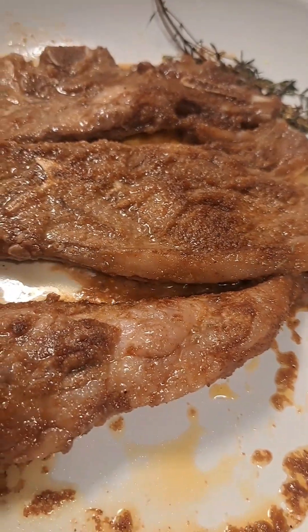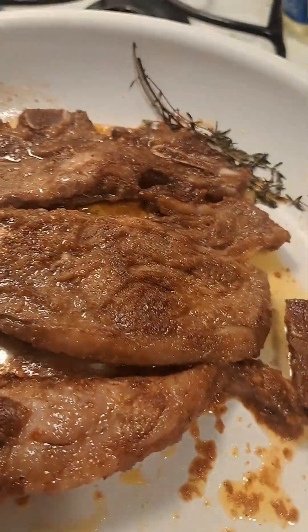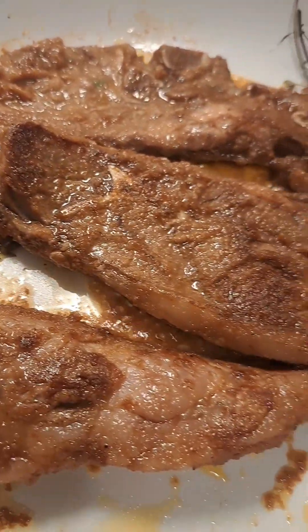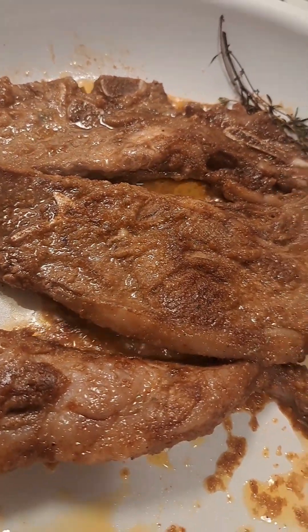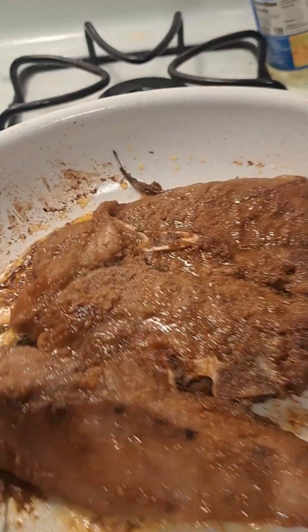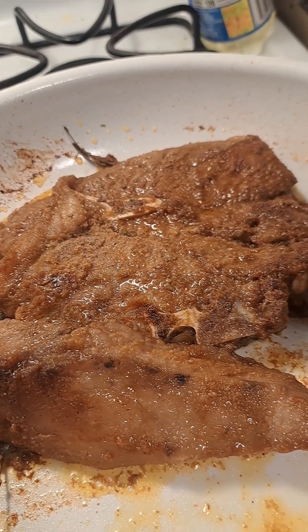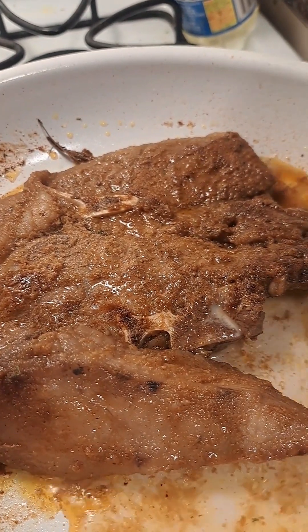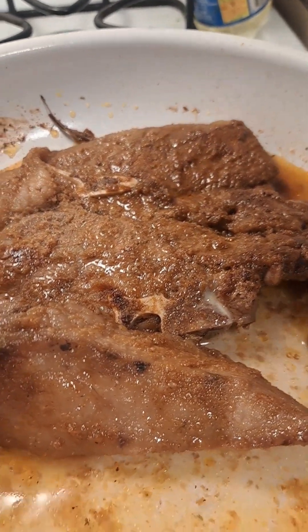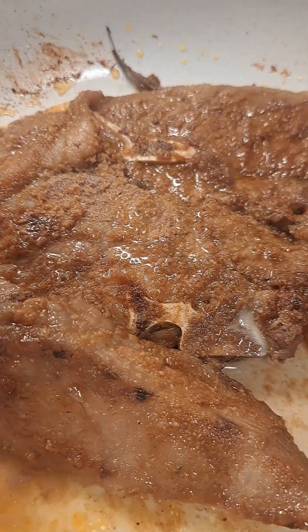I realized the lamb chop just absorbed all the oil I had put in the skillet, so I'm gonna add a little bit of water. For some reason it absorbs all the water too, so I'm putting more — it just keeps absorbing all the water.